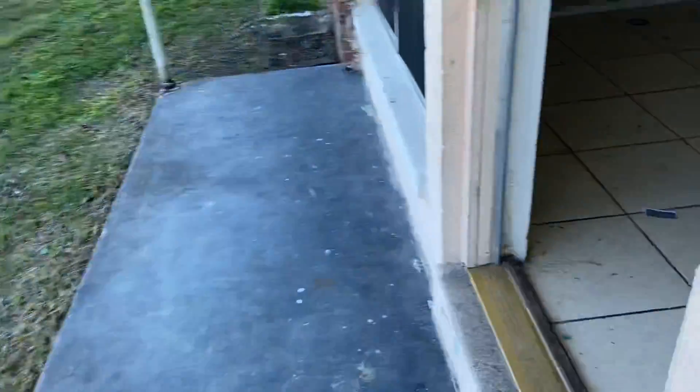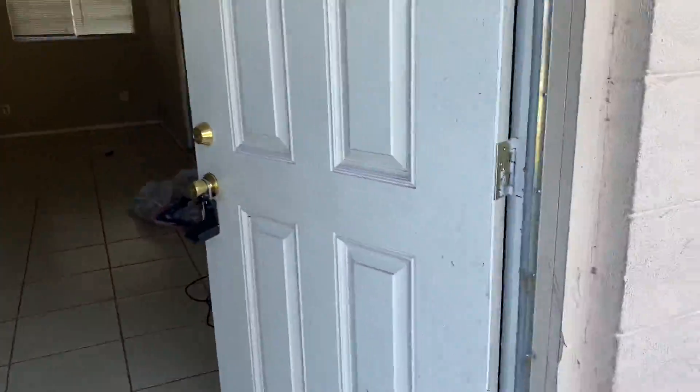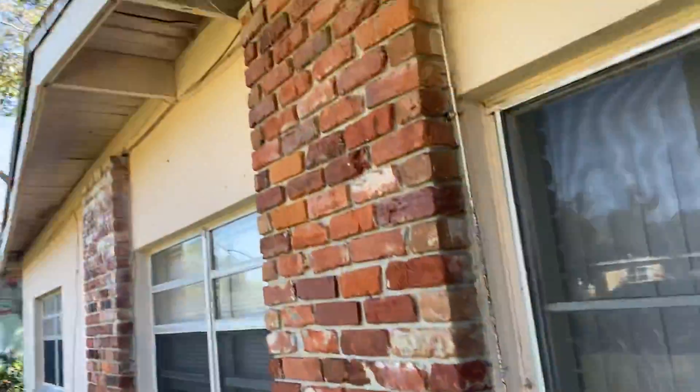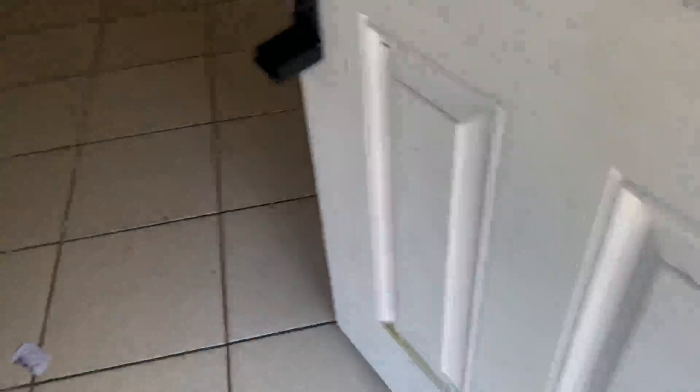Take a look inside and then we'll do the exterior in a minute. Here we're going to do a new front door — we'll need a lock, comes with the hinges, and a new little exterior light. Most of the screens we'll probably just pull off and put into the laundry room. Let's go inside.